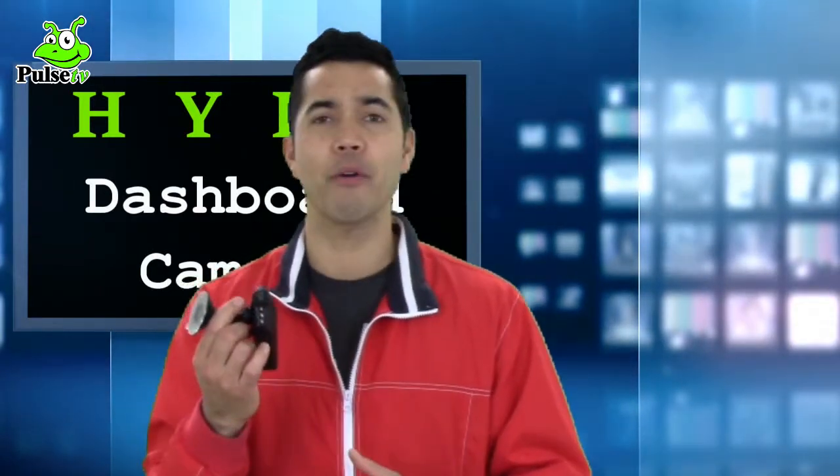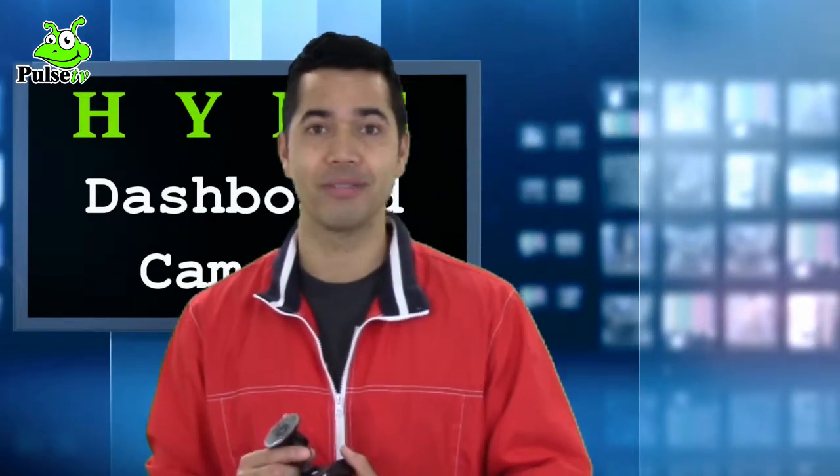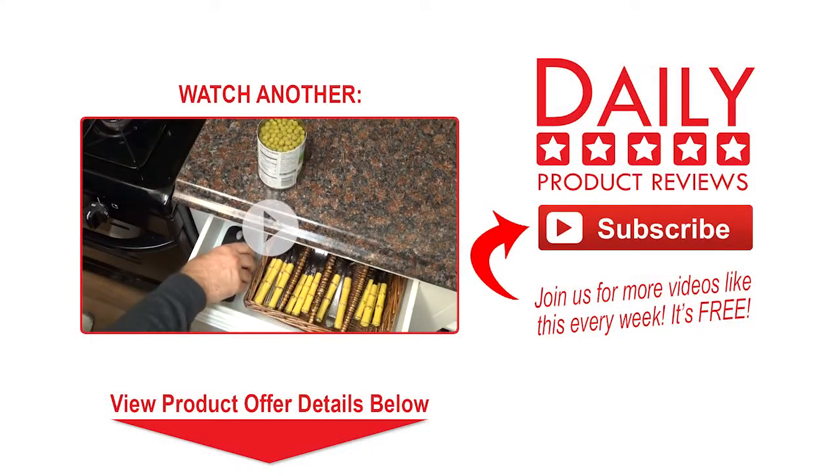Thank you for sticking in there and listening to my review. On behalf of Daily Product Review, my name is Ricky Del Rosario. Thank you — see you next time, bye!